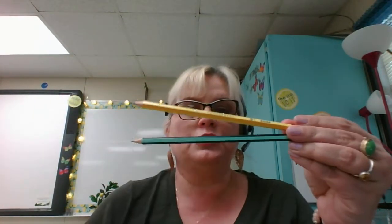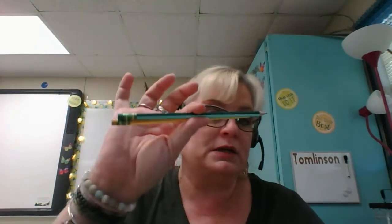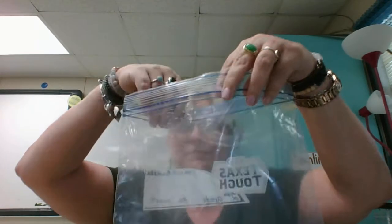Inside this bag, the first thing we're going to ask for are two number 2 pencils. The brand I have here is Ticonderoga — I got them at HEB. Ticonderoga is the best brand available for student use. They last longer and they don't break as easily. So if you get to make a choice, Ticonderoga is the best choice. Two pencils go in the bag.